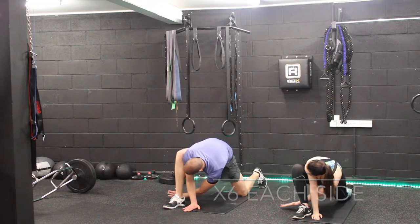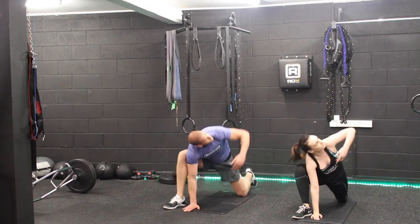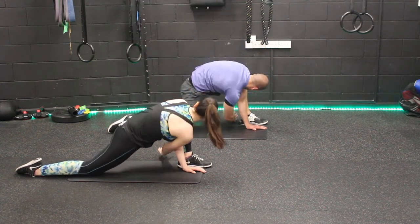This movement will help increase movement through your hip joints and hip flexors. Whilst in this position, reaching over will help with thoracic extension, which is the muscles and joints within the middle of the back.